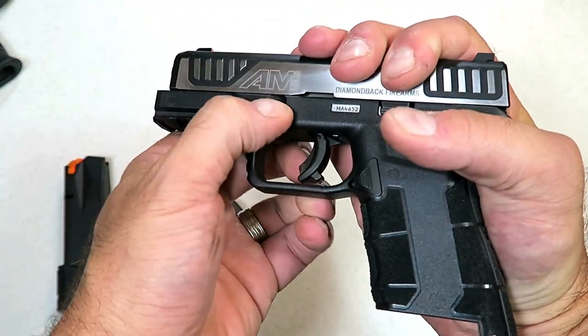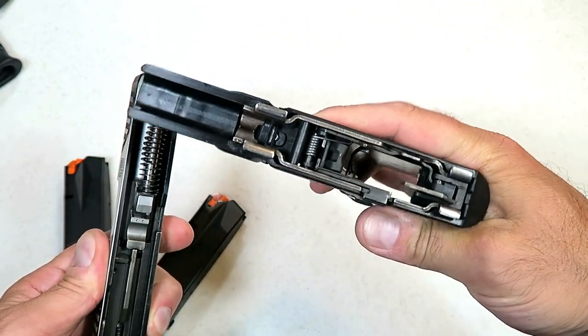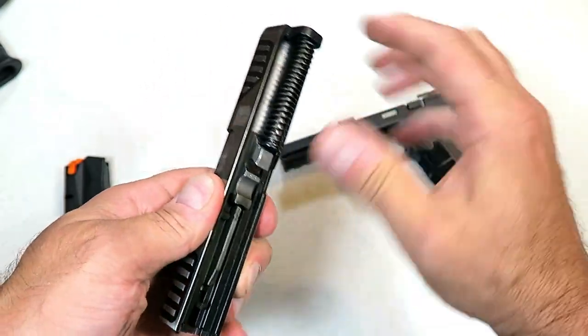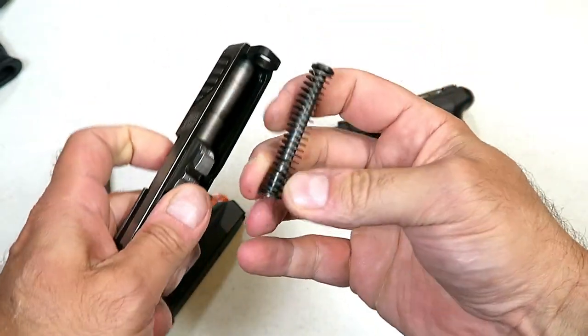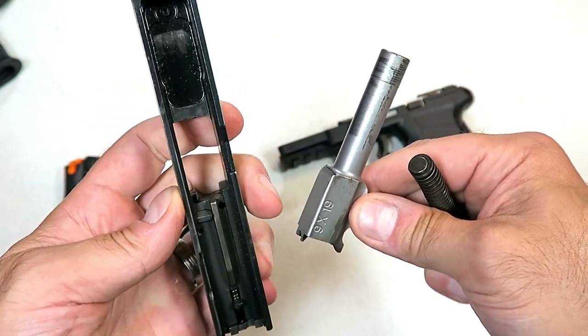We'll take a quick look — it breaks down just like a Glock. There's your frame. The trigger component group wouldn't be very difficult to take out, and there you have your captured recoil spring and your 3.5-inch barrel. You can see it's a little dirty — it was shot.